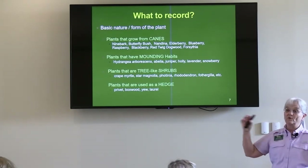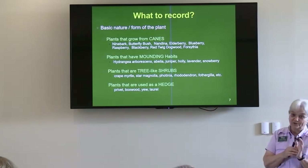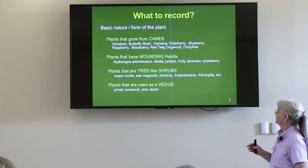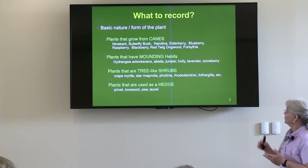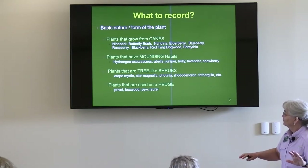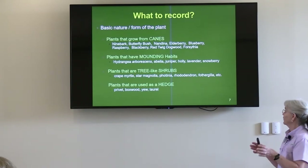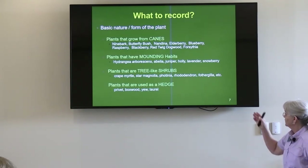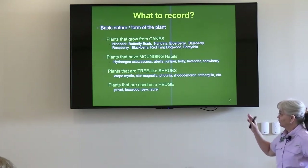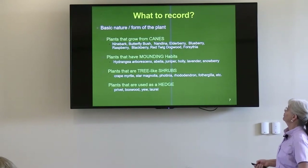Then there are plants that have a mounding habit — those include some of the hydrangeas, not all of them. There are six major varieties of hydrangeas. Also Abelia, juniper, holly, lavender, snowberry. Then we get shrubs that are more like trees — this is where the crepe myrtles come in, maybe the star magnolia, rhododendron, and the like. And then the few plants used as a hedge — we're not going to go there today.